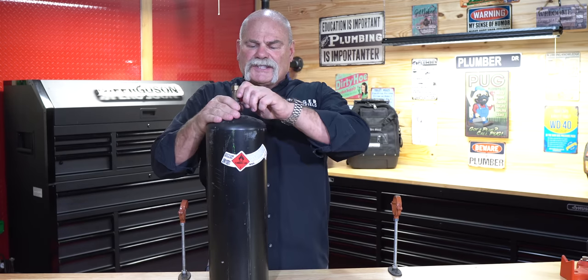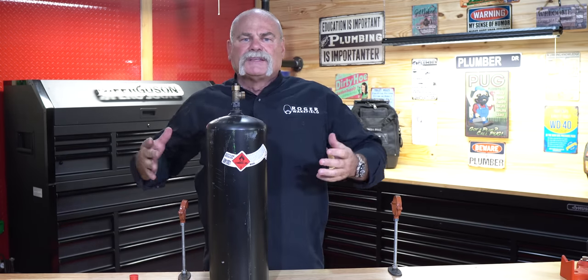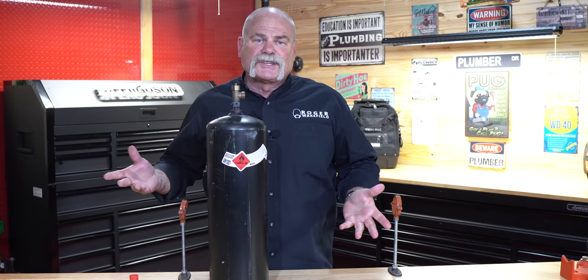This is a brand new rig I just got, so I'm going to go ahead and put this together. I wanted to show you how, because sometimes we get a new torch and some people are like, how does this go? It's not really complicated, and it's very easy to do.